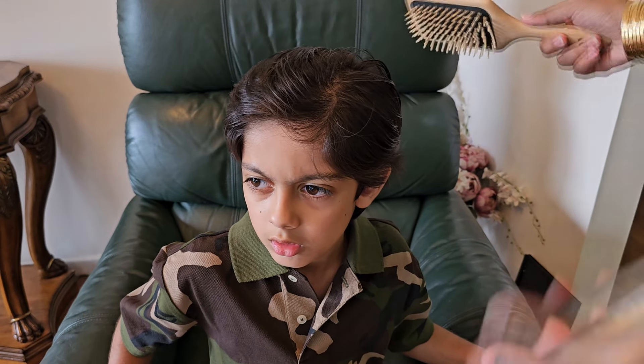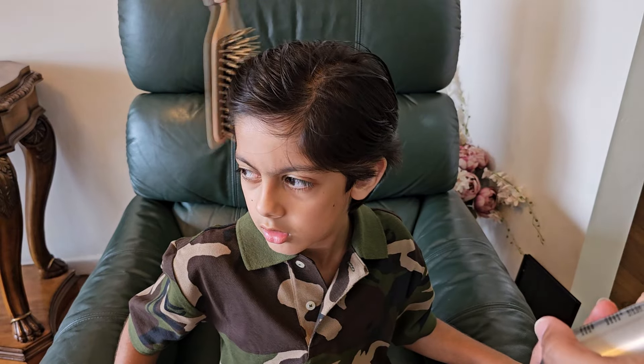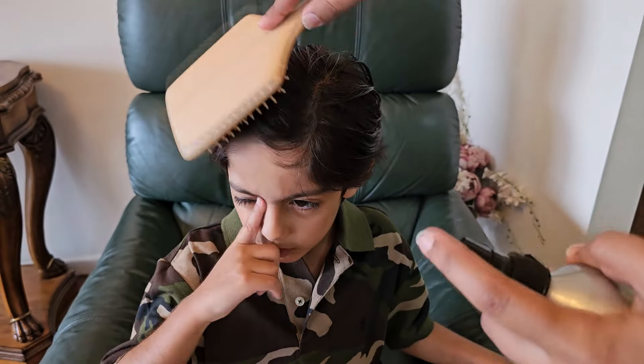So I have a few seconds where I can actually style it. And if it messes up or I decide it doesn't look nice, I just get a bit of water, wet my hands, and run my fingers through his hair. I use the same Redberry brush, and this is his hair done.